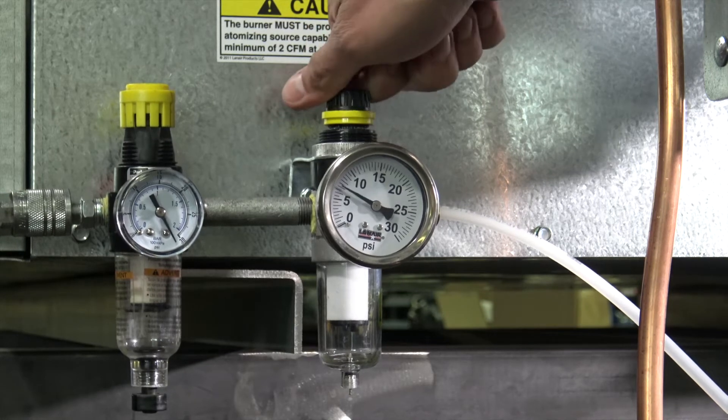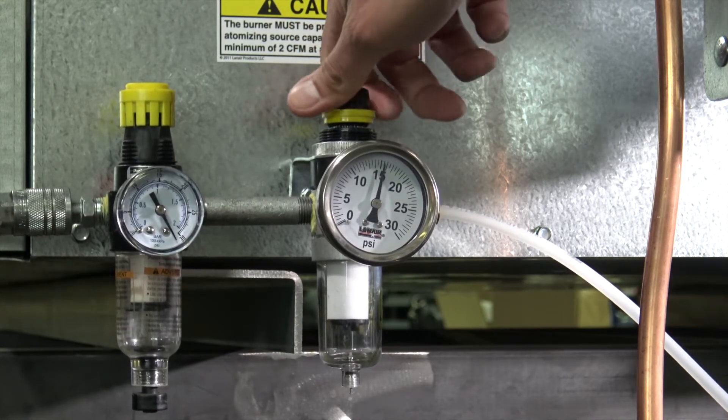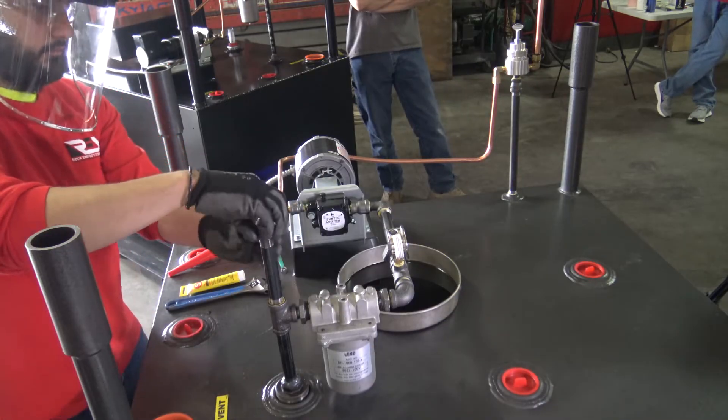Ensure that the secondary air pressure regulator is supplying approximately 15 to 20 PSI of compressed air to the burner and disconnect the fuel supply line. At the tank, remove the cap from the standpipe of the fuel pickup assembly.